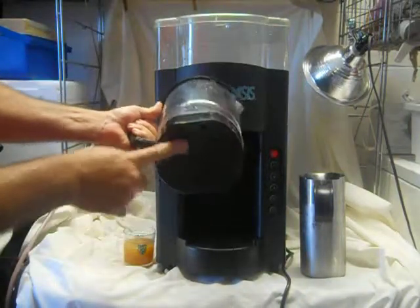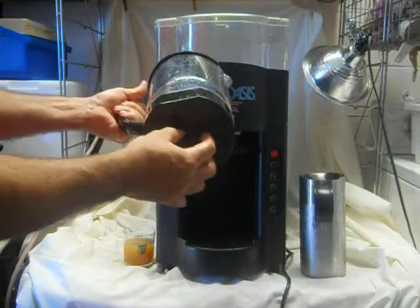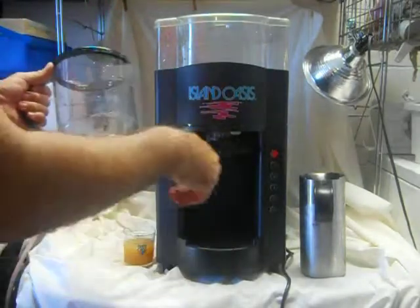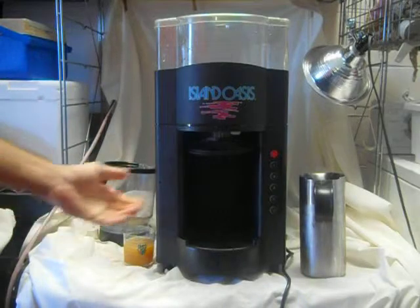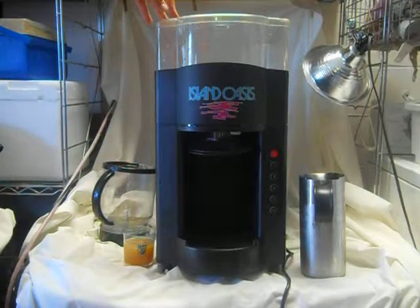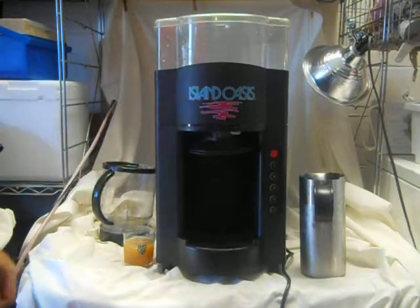It has a magnetic blender, which means there's no clutch on the bottom to burn out. There's a magnet here and a magnet there, and that's how it spins. There are no belts in the system either. Those are the two things that really go wrong with blenders — the belts break or the clutches burn out.